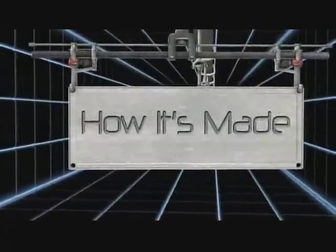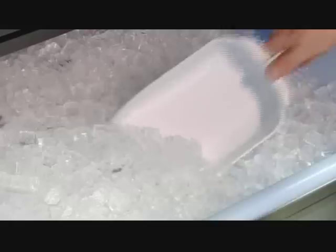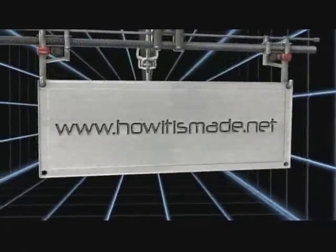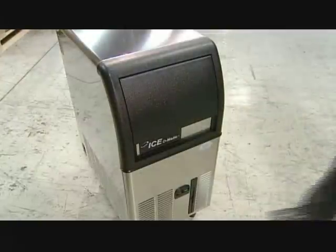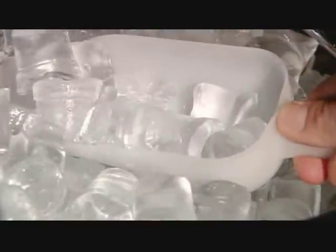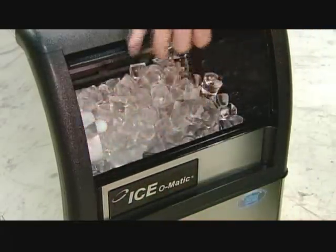Today, on How It's Made: Ice Makers. Today's commercial ice makers churn out ice on demand, allowing restaurants and other businesses to keep things cool at all times.